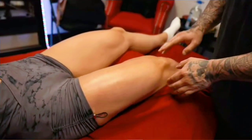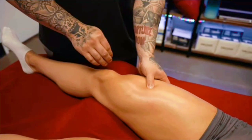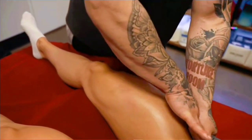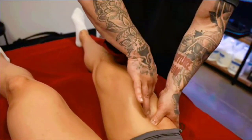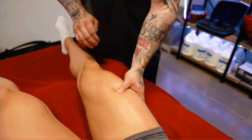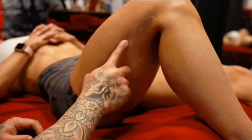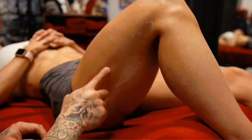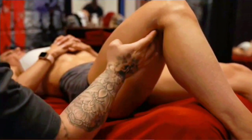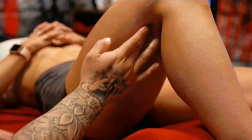Flex the quad. And relax. Here's the outside quad — the IT band is right here. I don't go directly on it, that would be pretty painful. So we go right underneath it and try to break up all this tissue in here, then try to peel that IT band off. As she poses and moves around, you're really gonna see this pop and show the separation from that sweep to the hamstrings.